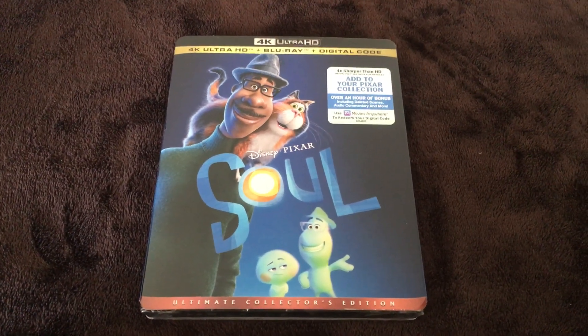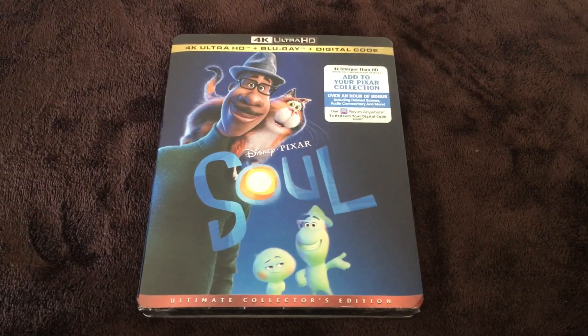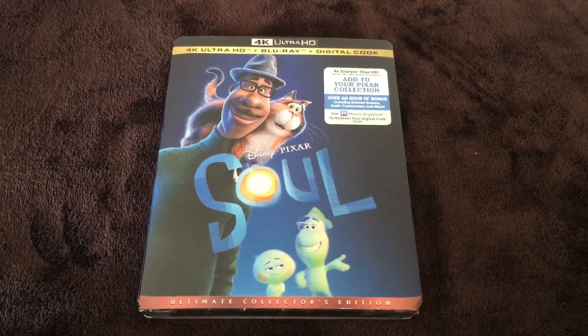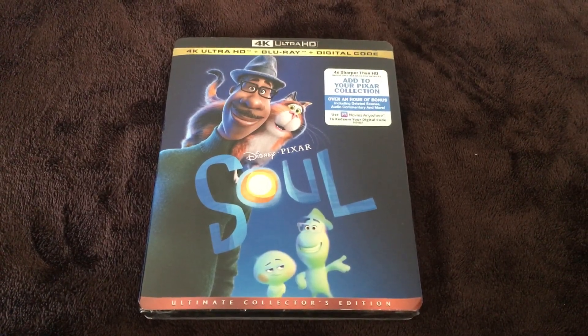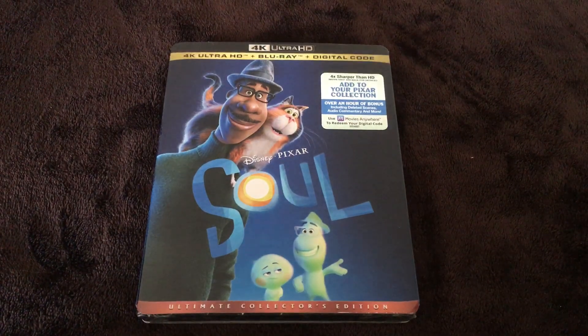What's up YouTube, this is movie and game lover 98 and I am so excited because today I got Pixar Soul on 4K Ultra HD. Let's get to unboxing this item and I hope you guys enjoy it.